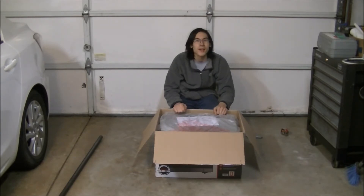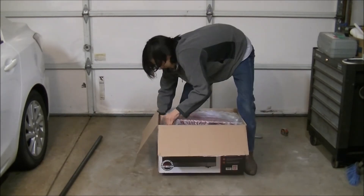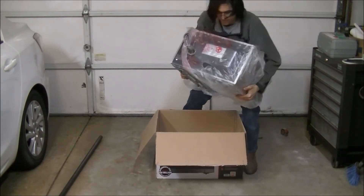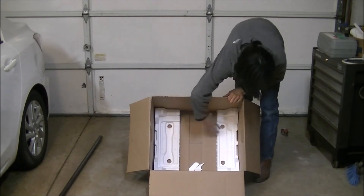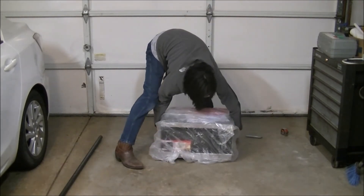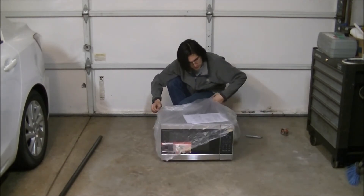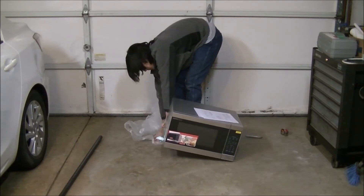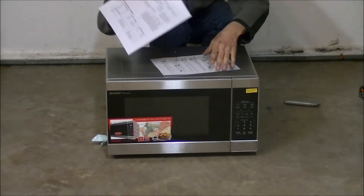There's that ASMR crinkling sound for those of you who enjoy that. I'm going to pull the microwave out and take a look at it. Inside the box we just have two more pieces of styrofoam that hold it in place. This is the back side of the microwave, and here's the front. I'm pulling off the plastic. On top of the microwave it comes with some instructions telling you how to operate it and what to put in it.